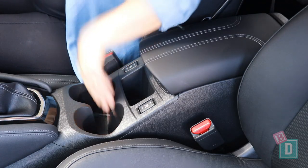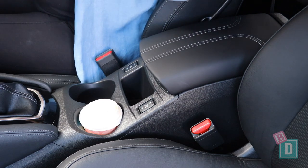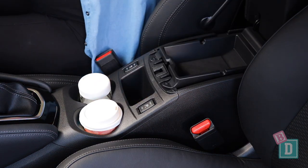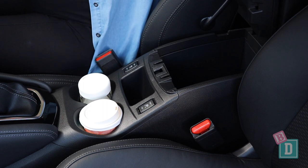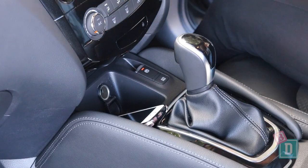Storage in the front is quite good. There are two cup holders in the central console — they will hold a reusable and a disposable coffee cup, and a large refillable water bottle fits in them too. Behind them, the central console box is quite small but has two sections with a little lined tray in the top. In front of the gear lever is a small phone charging well with a 12-volt socket.